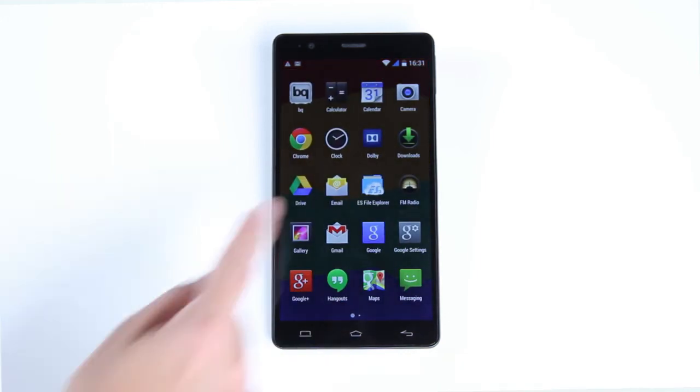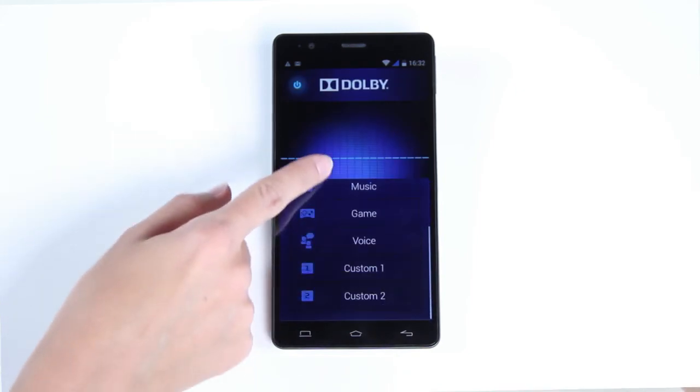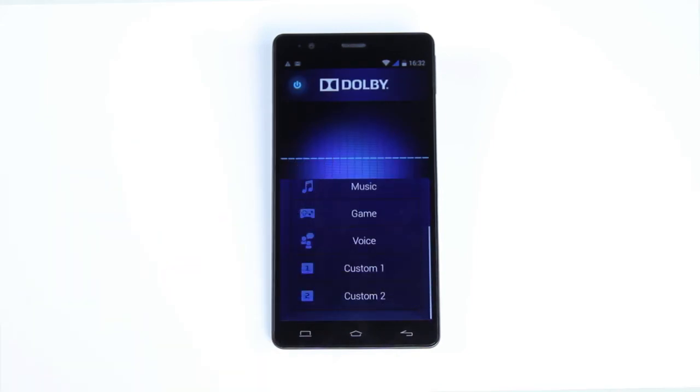Remember to activate the Dolby app in order to achieve superior audio quality. It includes a number of preset equalizer profiles and also allows you to create your own.